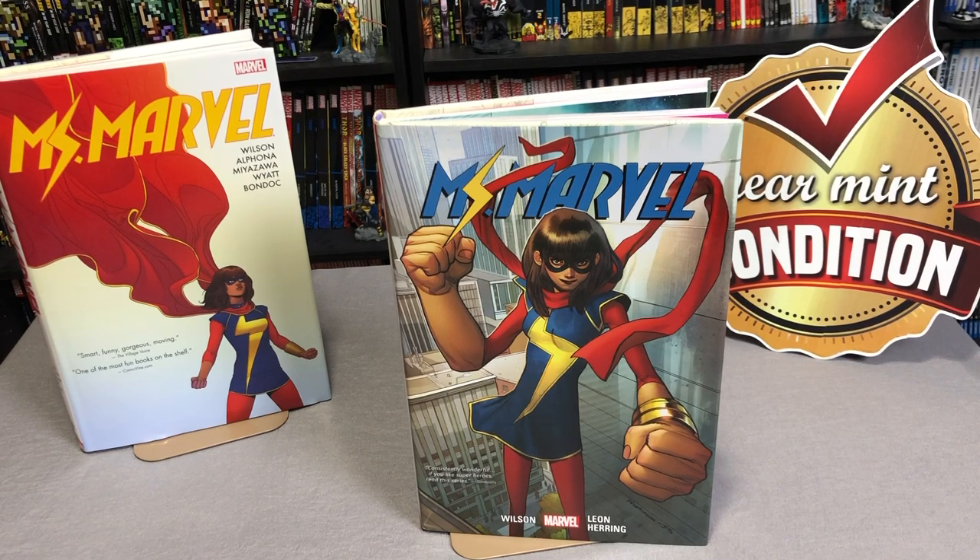What's going on, Minties? This is the Uncanny Omar from Near Mint Condition, and today we're going to take a first look at Ms. Marvel, the oversized hardcover, Volume 5. So please stay tuned.